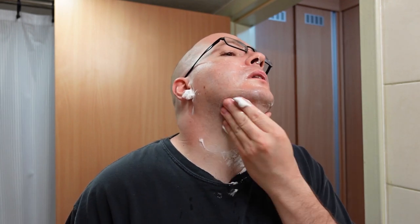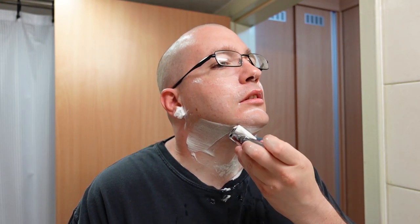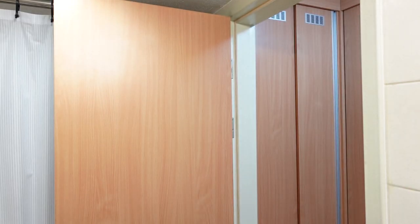Okay, a couple of spots I missed — let's have a rinse. Wow, the residual slickness on this stuff is just insanity. The oils and just the slick-to-the-touch feel it leaves on your face is crazy.